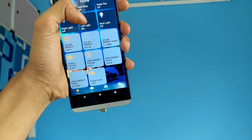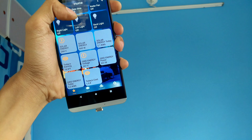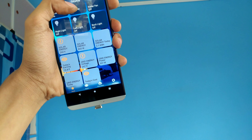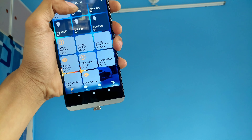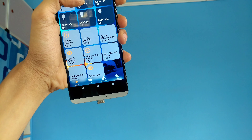So, getting our first steps into home automation — today we are going to control our home lights with our smartphone and we will also measure our home's power consumption with a simple little device. Without wasting any time, let's get started.